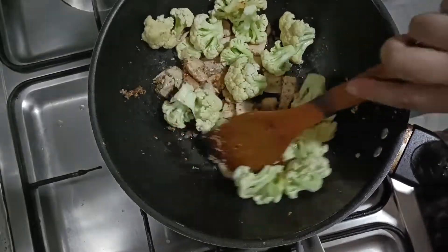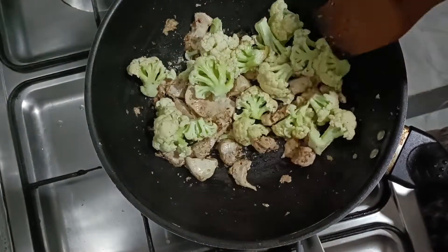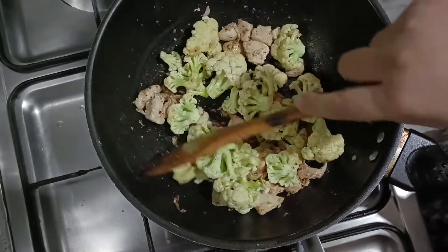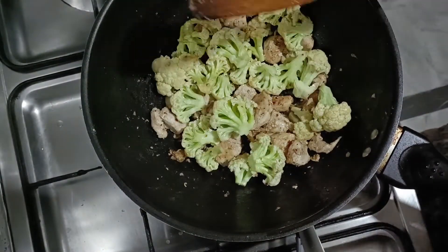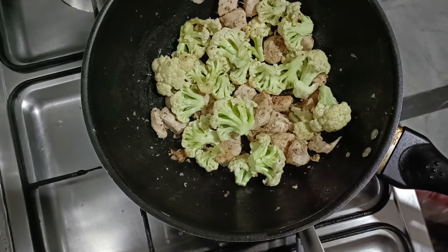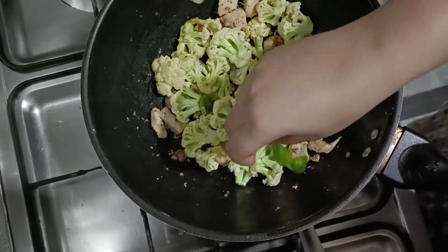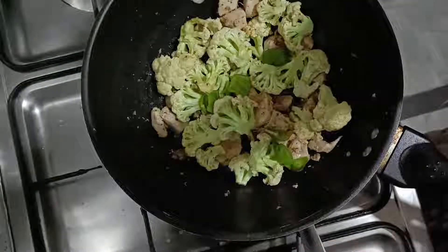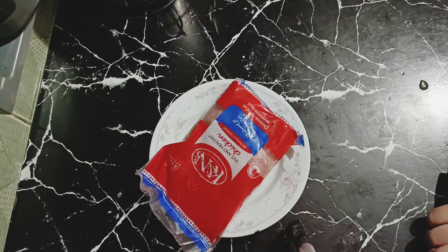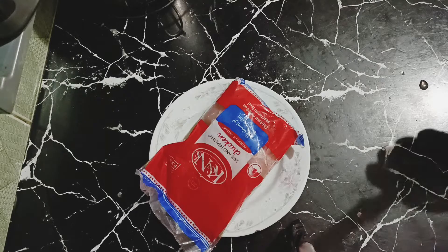Assalamualaikum. Welcome to my YouTube channel. In our kitchen today, I am making a delicious gopi chicken. Those who don't like vegetables, they will eat a lot from shock.